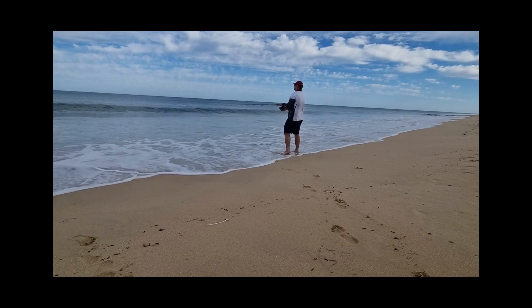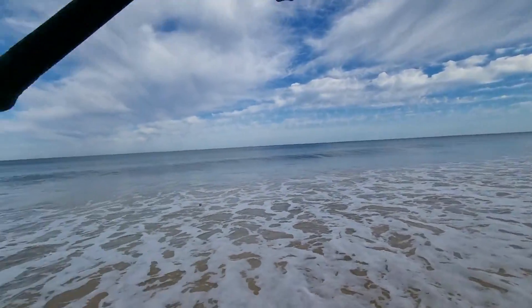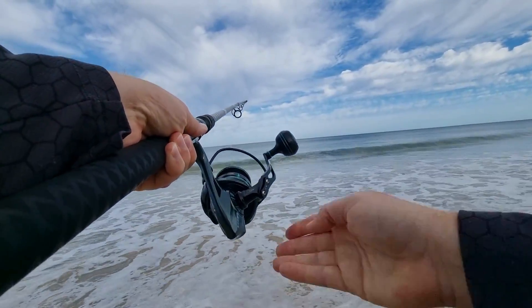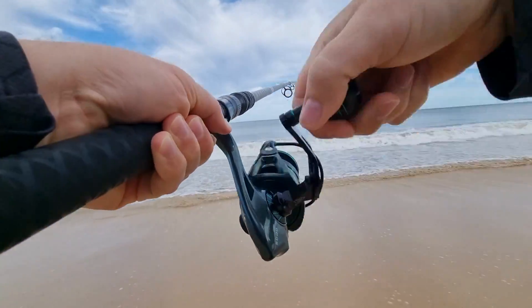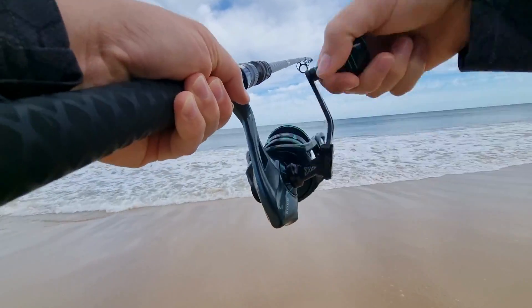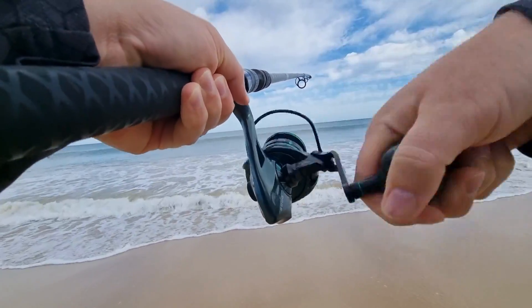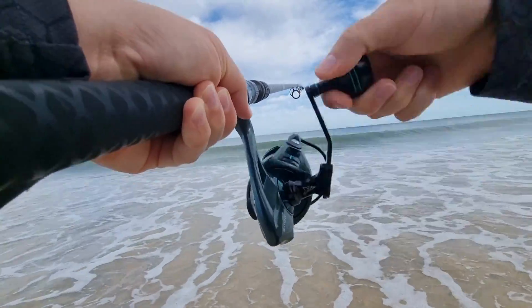A smooth and easy retrieve can make or break your fishing experience, especially when transitioning between different lures or fighting powerful fish. The Capstan Elite truly impressed me with its silky smooth retrieve. It remained smooth even after being dropped in the sand, handling everything from bait wrapped in seaweed to aggressive fish.